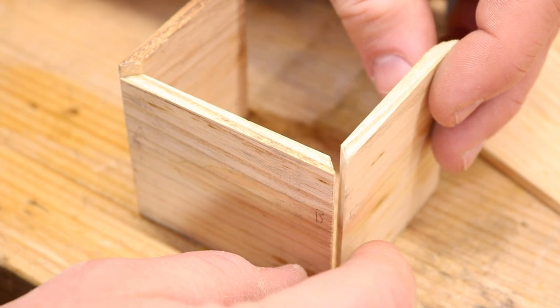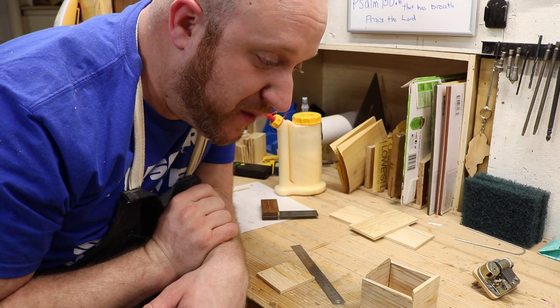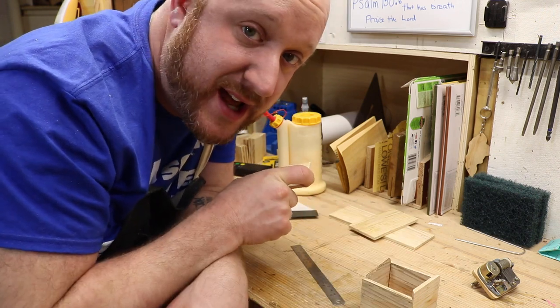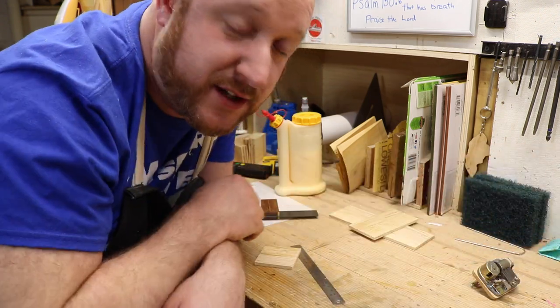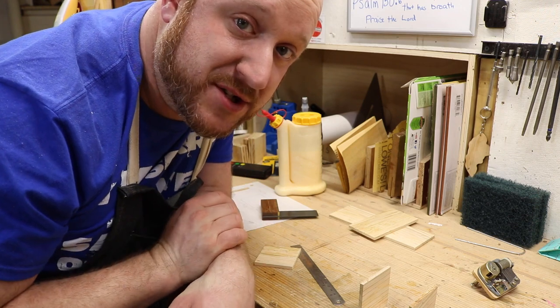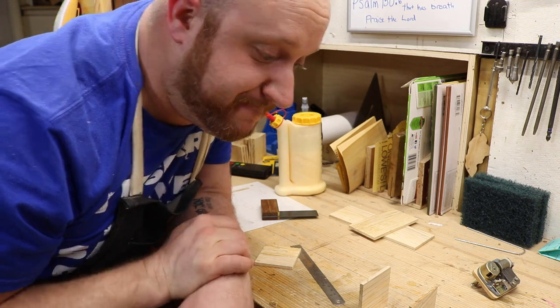Right here's where I found a bit of a problem. I mitered the corners of this thing and I wanted to hide any sort of joinery, but now I don't have a place to put a little hinge for my door. So I recut all the pieces and the miter is no more - I went back to just butt joints. Yes, I know butt joints are not very strong, but in this application I believe they'll be just fine since this is not something that's going to be under stress.